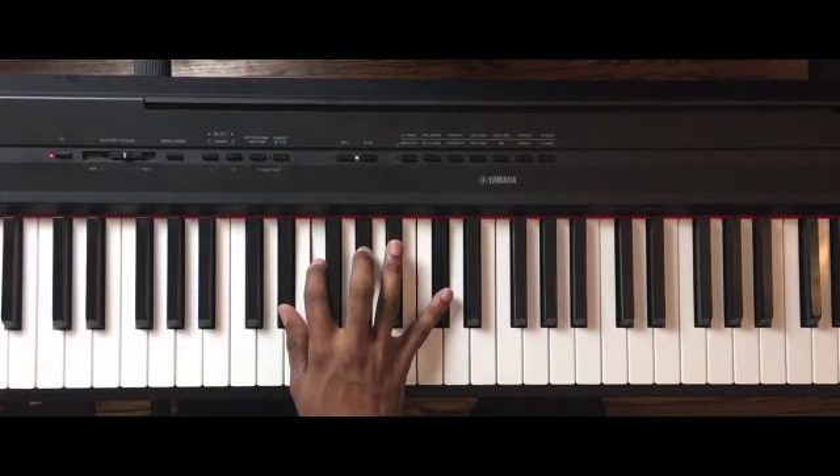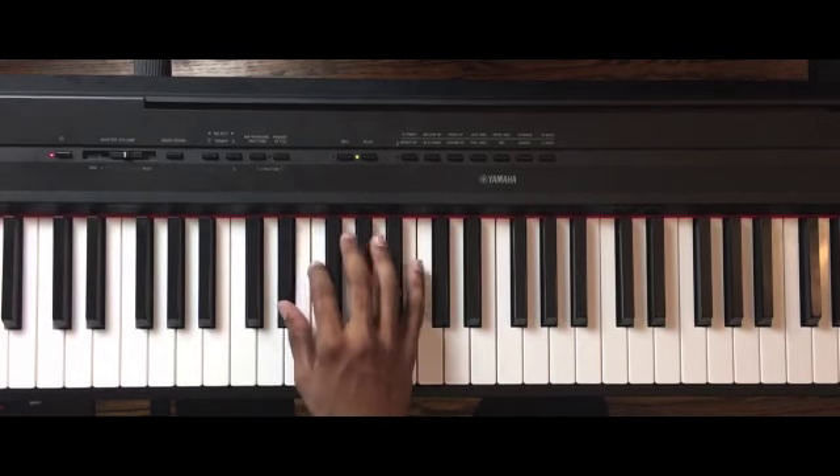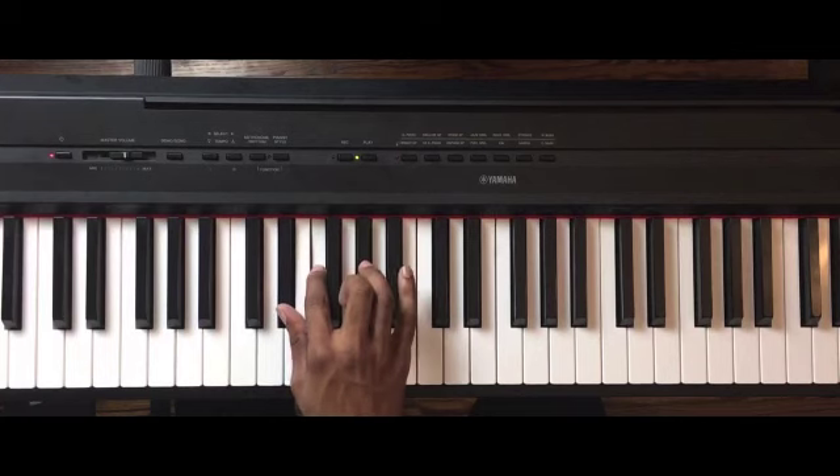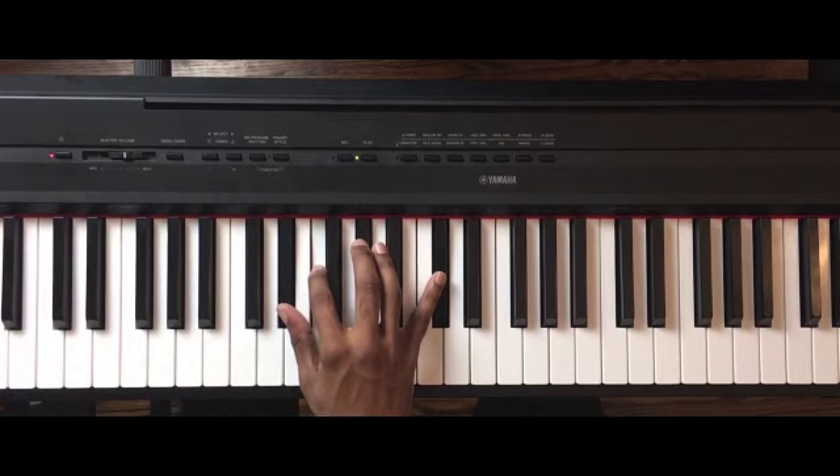It starts off with a D-flat major chord at nine. So you have the nine — E-flat, F, A-flat, and D-flat. And you're playing the quarter notes, the beat.